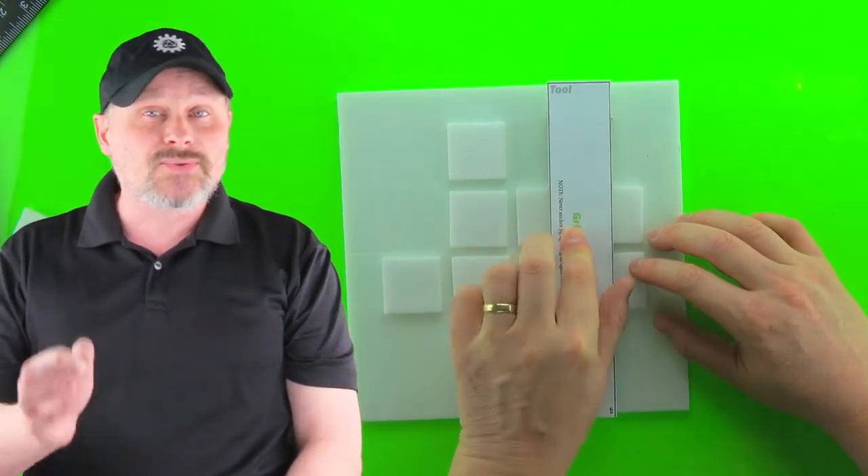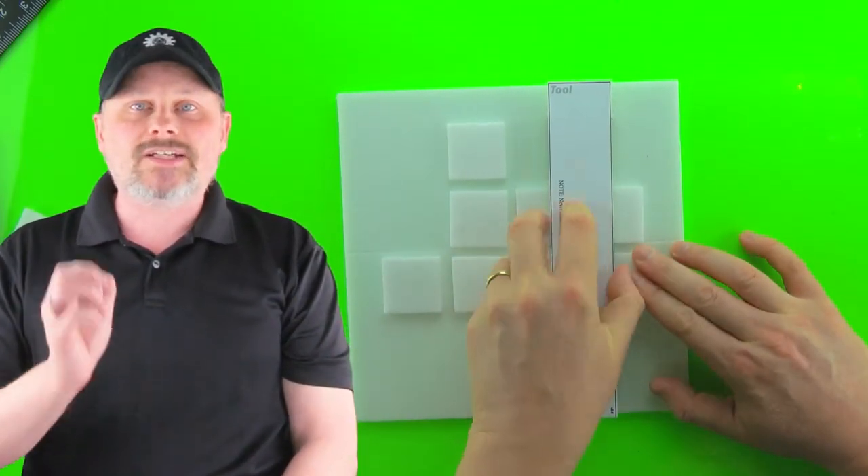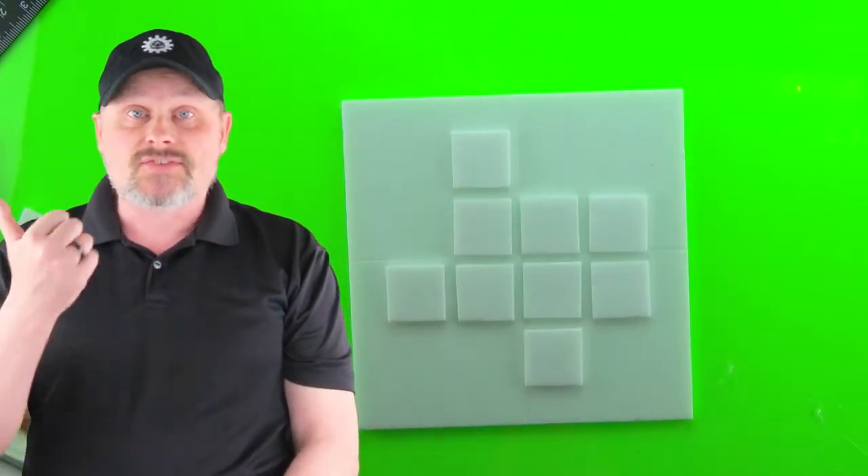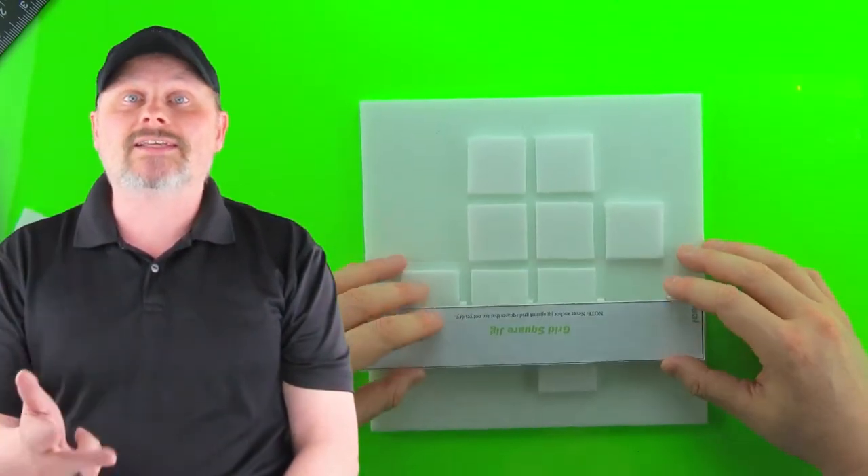In this video we're going to be making the tools of the trade — those things that make Torino work. It's the grid tile jig, the scoring sled, and the scoring sled jig.